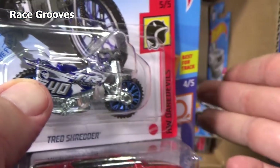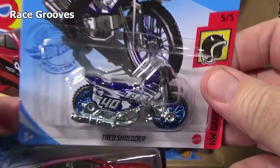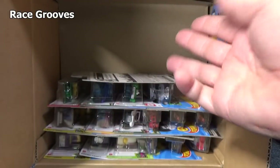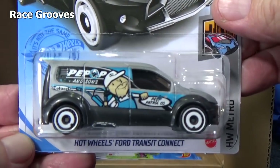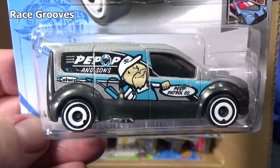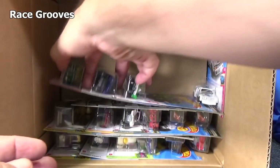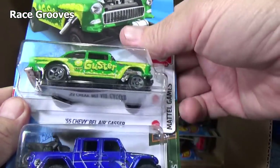So it's kind of neat that I got a basic treasure hunt in the case. It would be nice if I got a Super too. Supers are random — looking for special paint, rubber tires, maybe a TH logo on the model. Here's the Hot Wheels Ford Transit Connect. It has had a casting change. I featured it on Mr. Grooves — you can find it in my casting change playlist.